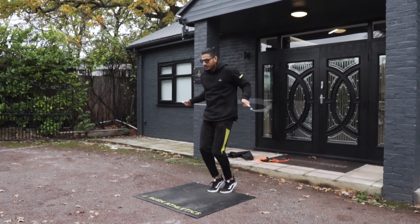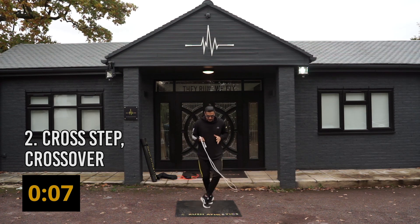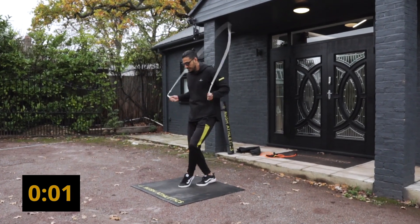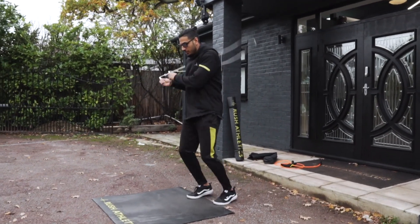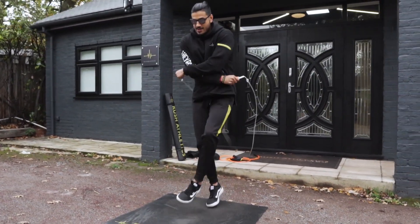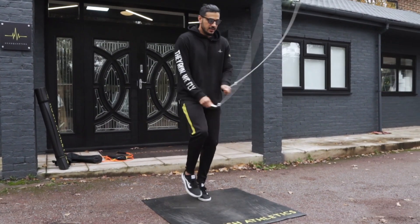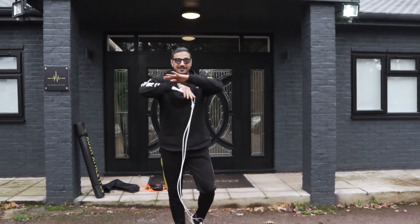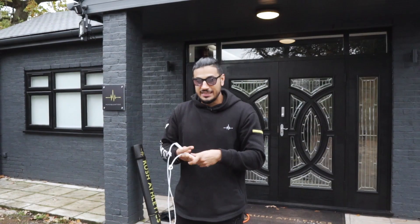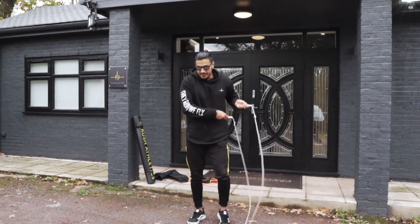The last one is now with a cross step. If you can do the cross step during normal skipping, we're now going to include the crossover. This one is a brain teaser. What you want to focus on is just making sure that the legs and feet keep moving — like a motor, they keep going at the same speed. One quick tip: cross your feet at the same time you cross your hands. Make sure it's all in sync.